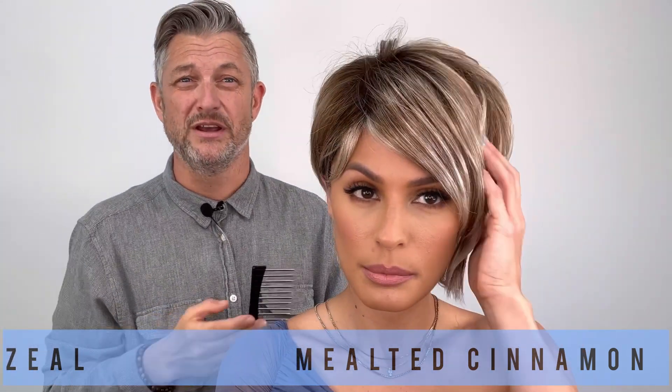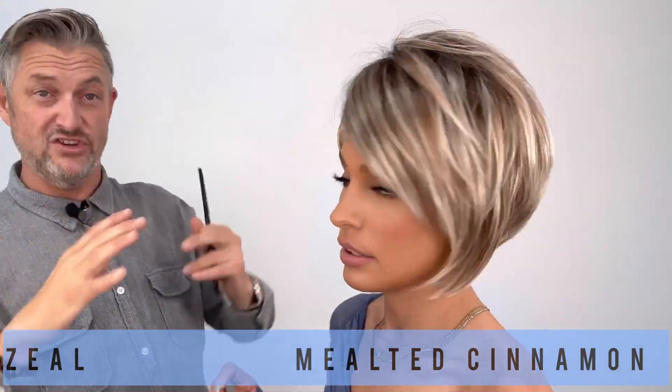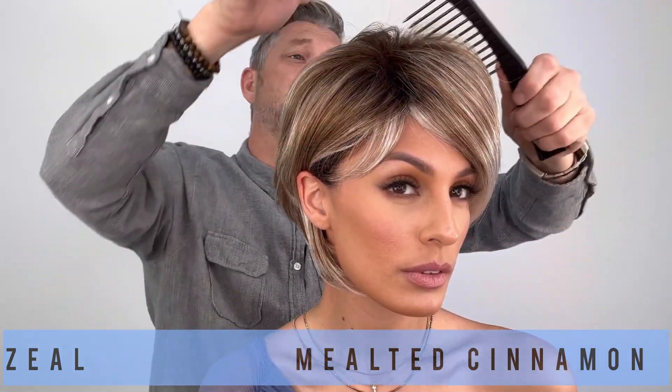So this is Zeal in Melted Cinnamon. Basic cap, you guys — she's a basic cap. So she's always going to have that fullness; I have not worked that fullness at all, and this is fresh out of the box. She's always going to look like this.